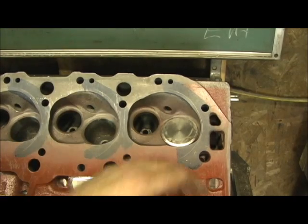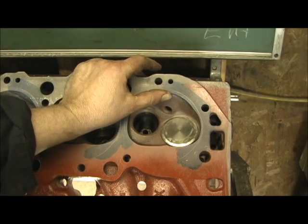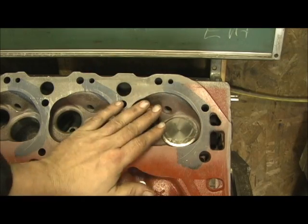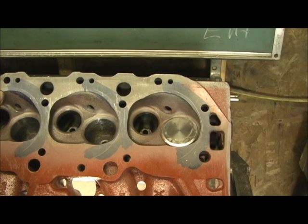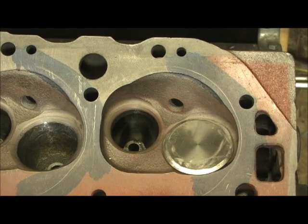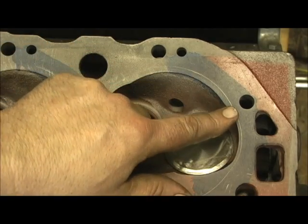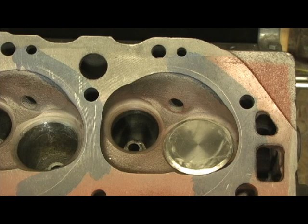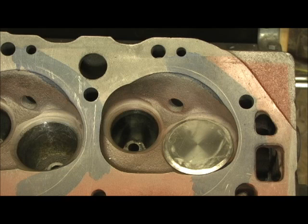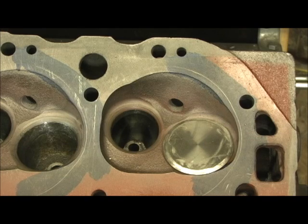We don't go into a full chamber polish here. Basically the scribe line is going to dictate the area I cut and move around in order to unshroud the intake valve — the exhaust we're not that worried about. If you don't go in and relieve this area, there's no use even putting that big valve in the head. People like to put big valves in heads, but if it's not unshrouded there's no sense — it would actually cut air off and not let it in on this side of the chamber.